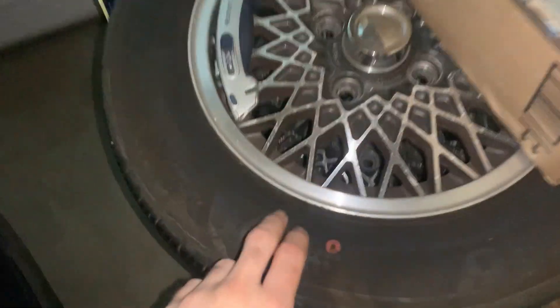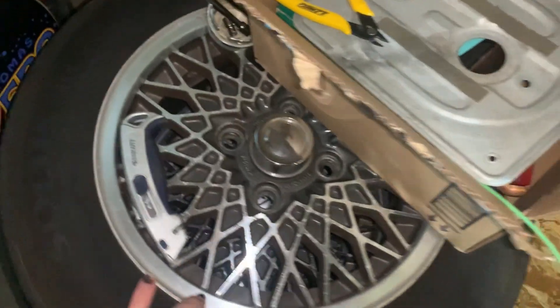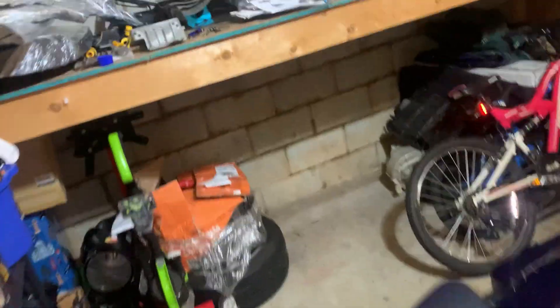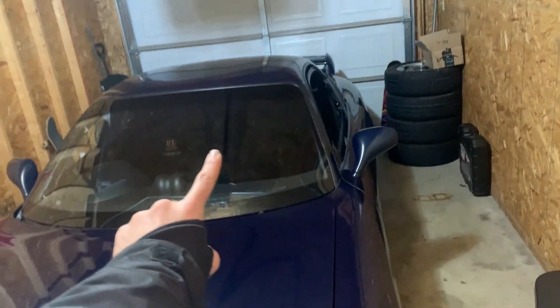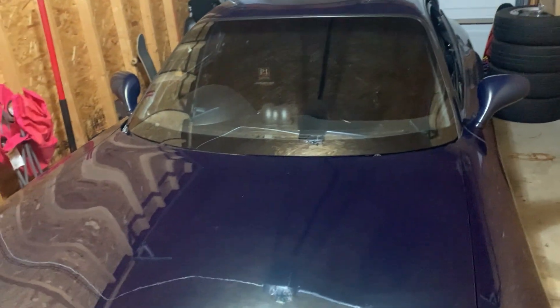We have these wheels over here — the original 14-inch ASW wheels for the FC, which were OEM — and we're going to be selling these. We took the wheels from our Mazda 3 and put them on the FC, and it looks pretty good. We need to lower it a little more, but with the eBay coils there's only one way to go. See you guys in the next clip.